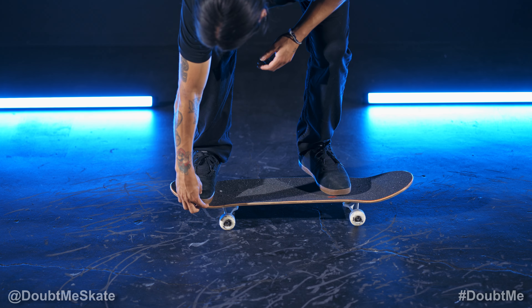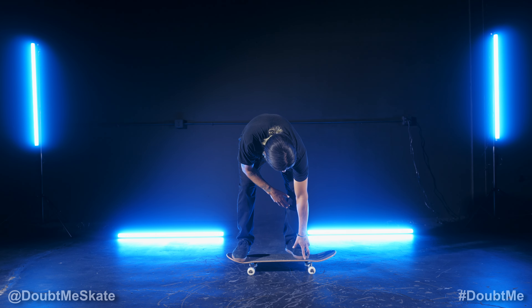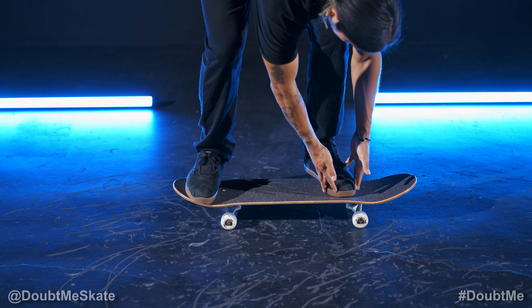Your front foot's going to be on the nose, with your toes sticking out just a little bit off the edge. Your back foot's going to be about an inch away from the edge of the board, at the top of the bottom bolts, and also at just a little bit of an angle.